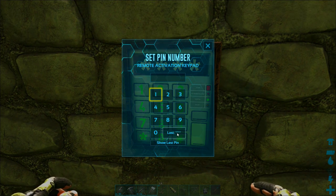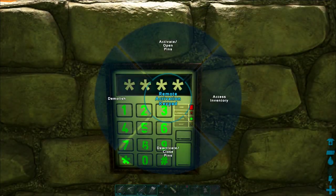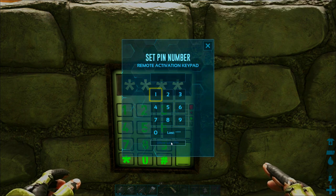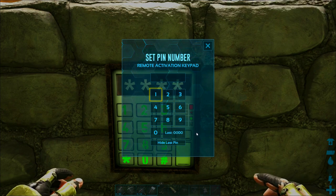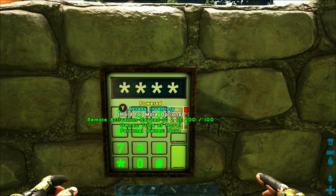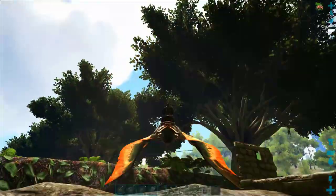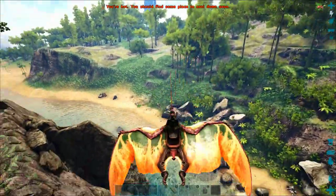Another cool feature that can save you some time is the last pin option. If you want to turn something back off that you just turned on, you can click 'show last pin' and that'll tell you what the last thing you punched in was. If you hit that button, it's going to activate or deactivate the last thing you just used — which can save you a lot of time if you just want to toggle something on and off.